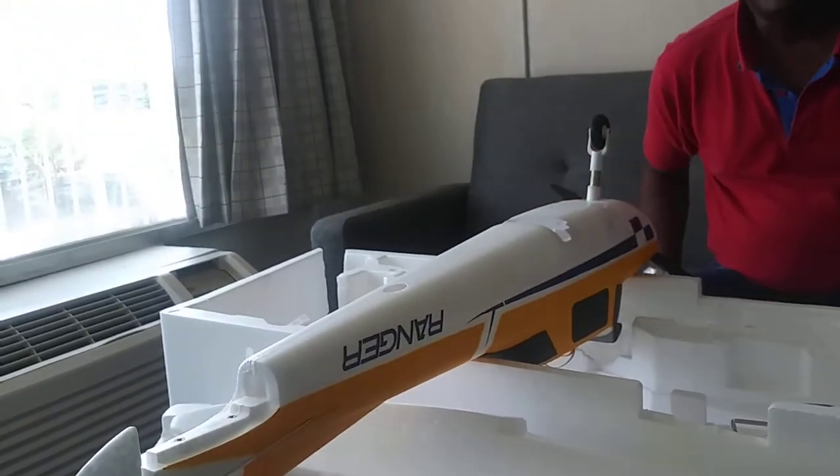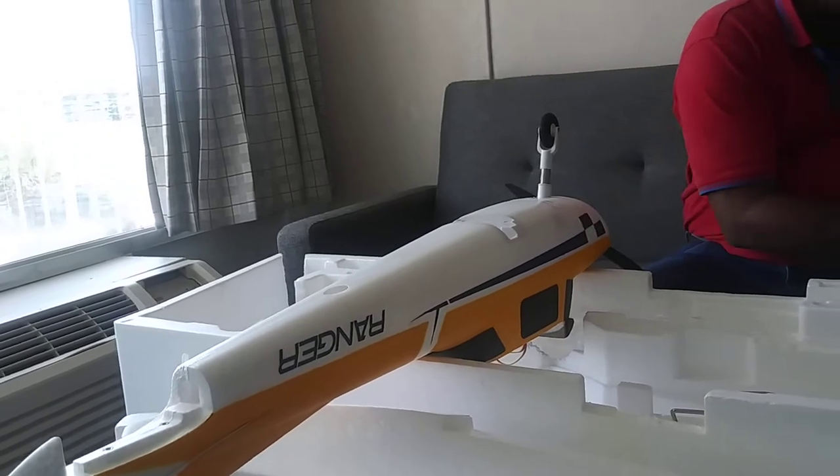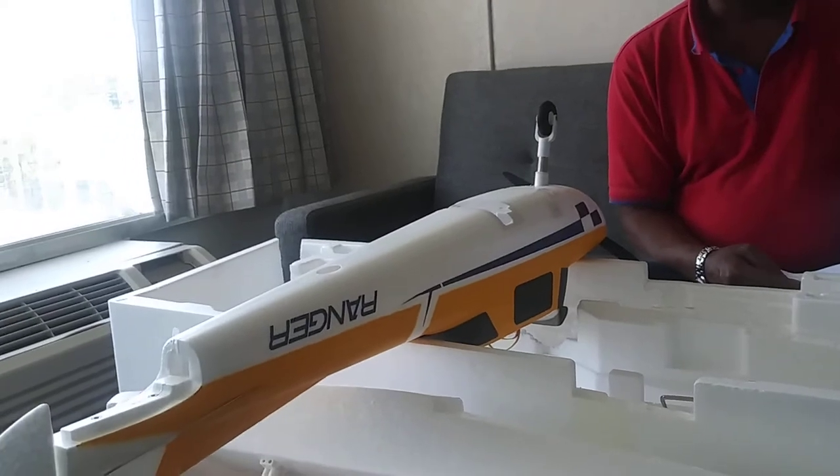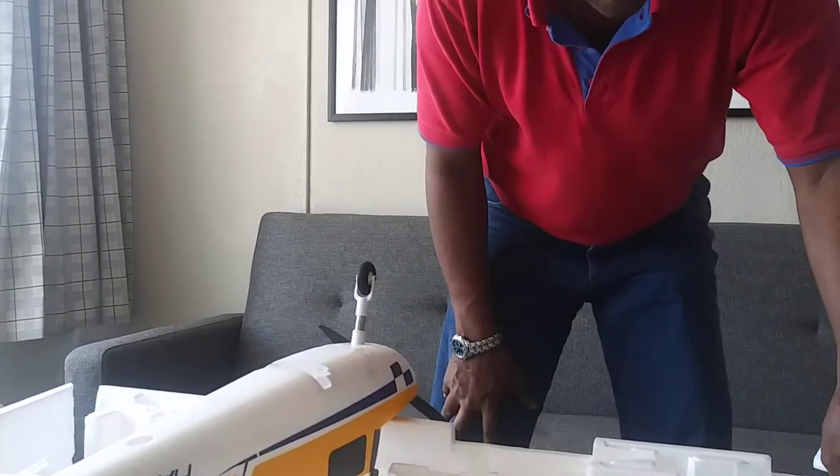I'm going to use the box as my stand and place the airplane inside it. According to the manual — and I must say, the manual is really, really simple, so simple that you're going to enjoy putting this airplane together. Years ago you had to do a lot to put airplanes together, but the way airplanes are coming out today, they are really simple to get you out onto the flying field as soon as possible. That's one of the good things about how much this industry is changing.